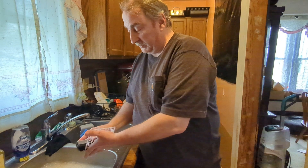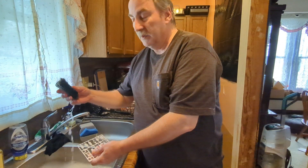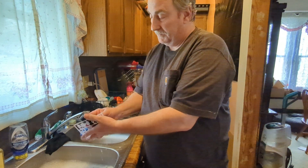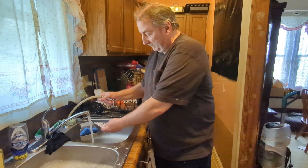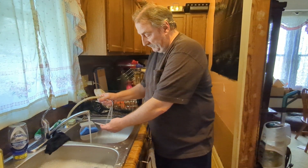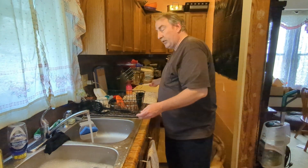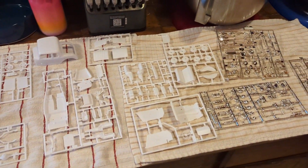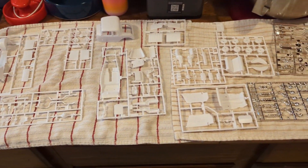Now we'll wash the parts. I use a little Dawn dishwashing liquid, some cool water, and a gentle scrub brush. Give the parts a little scrub, then rinse them. Then set them out to dry. Once you're finished washing the parts, set them on a soft towel and allow them to dry. Then you can move on to the next step.